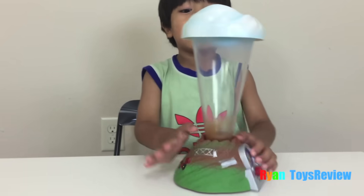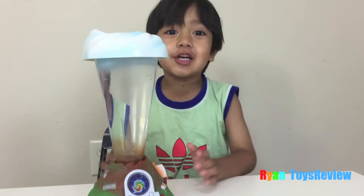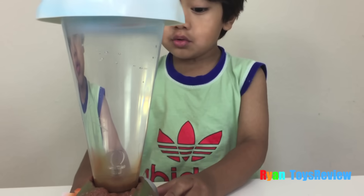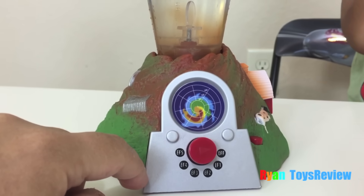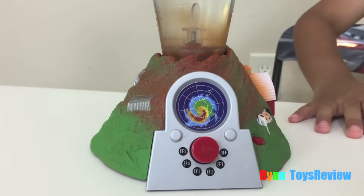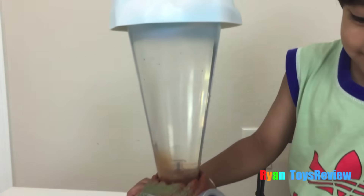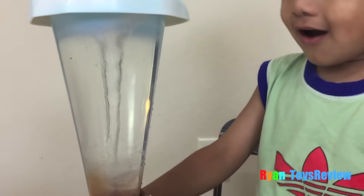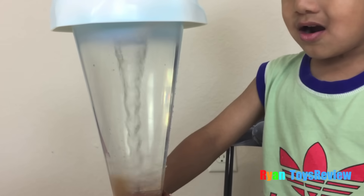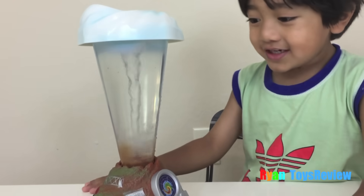Here's the Tornado Maker. What is this? We just add water. Now what can we do? So this comes with an EF scale. It shows how strong the tornadoes are — one being the weakest and five is super strong. Let's turn it on. Let's go to number one. Wow, that's cool. This is number one? That's super cool. Alright, let's try two. Even faster! Wow, yeah.